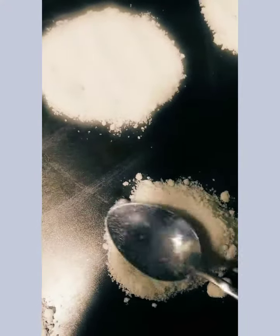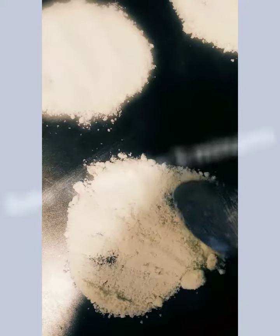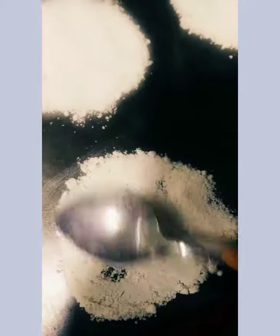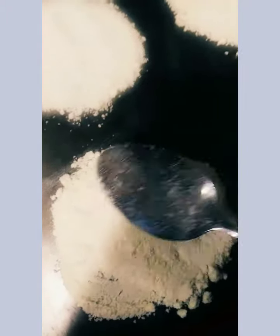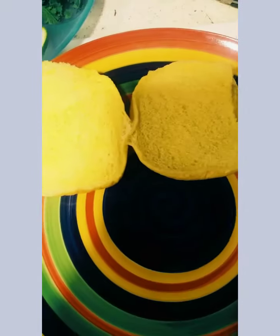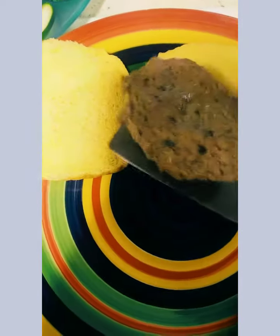For it to cook nice and crispy, just keep patting it till it flattens, but make sure it's all still joined together. This is what it should look like before it goes in the oven.